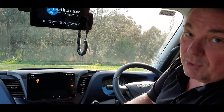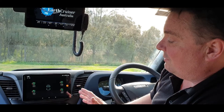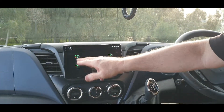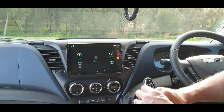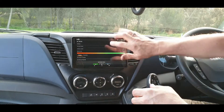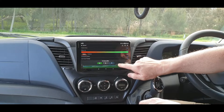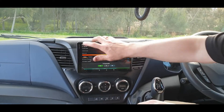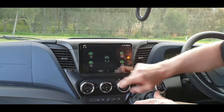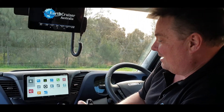TPMS — the Tire Pressure Monitoring System — allows you to see each of your tires. It shows you the pressure, temperature, front, right, left, rear — all of that. But what this really does nicely is you go into each tire and it actually gives you a history of what those tires have been doing. It's a really good idea especially with the tires being as expensive as the new Kevlar ones.